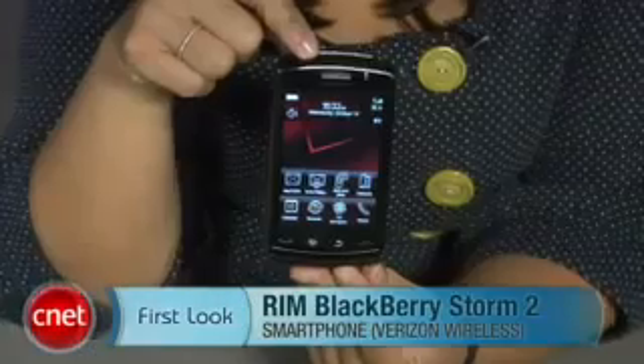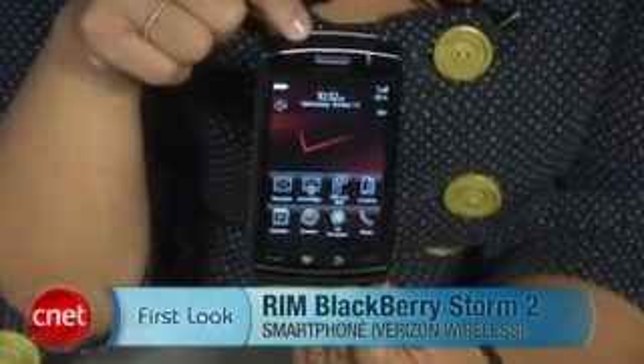Hi, I'm Bonnie Chaw, Senior Editor at CNET.com, and today we're taking a first look at the RIM BlackBerry Storm 2 for Verizon Wireless.